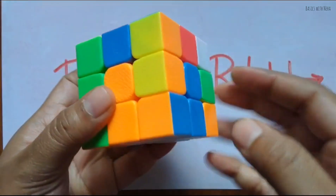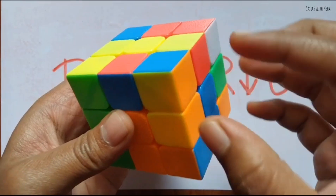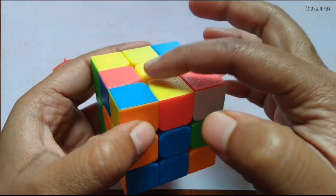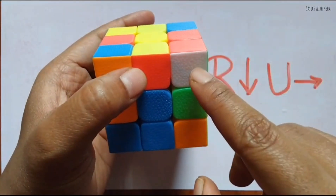Rotating — right, up, up, left, right, down, up, right. For the very first time it got matched! Now we have to move on to the next corner. Always keep the yellow center on top.